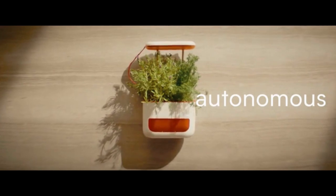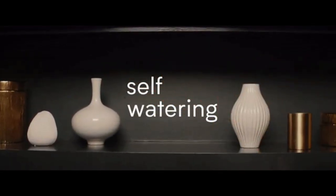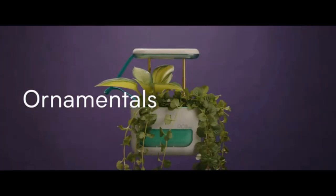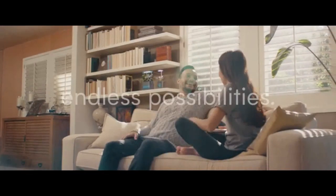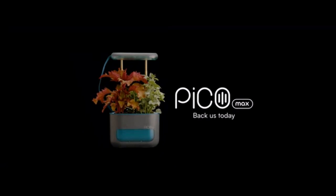It's self-watering while the battery powers LED lights that auto dim. Your babies are protected — herbs, ornamentals, succulents, florals, or that new plant from Instagram. The possibilities are endless. Grow like you never could before with Pico Max.